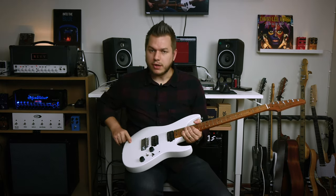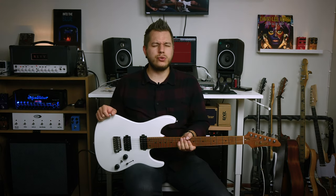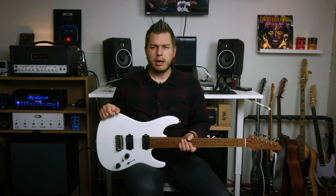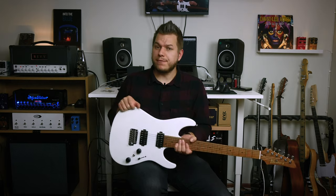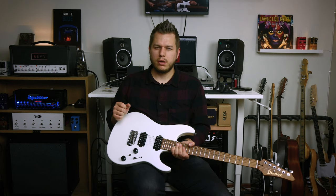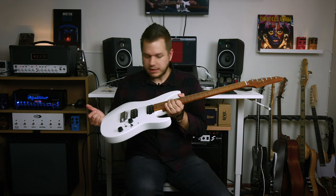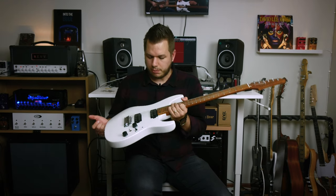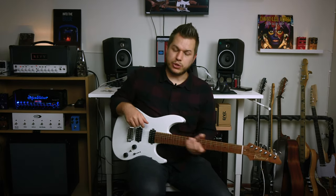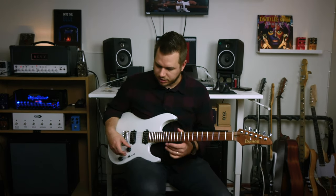I'm playing my new Ibanez AZ — I think it's 2042 or 2402 PWF, which stands for Pearl Flat White. It's part of the AZ series, two humbuckers. I love this guitar. I got it while I was at 42 Gear Street and I've been playing it every day since — it's just a fantastic instrument.